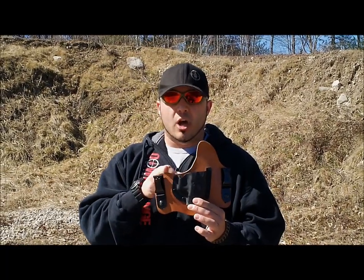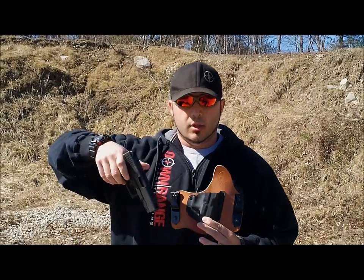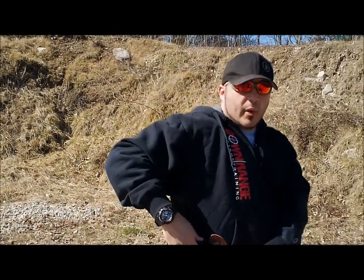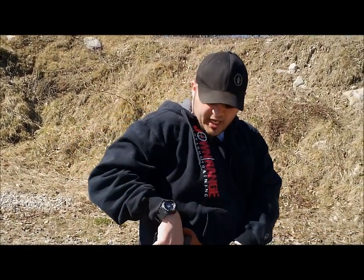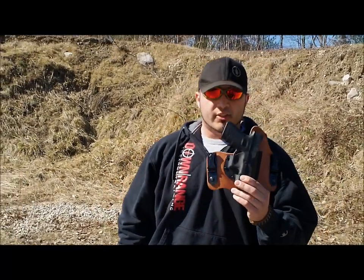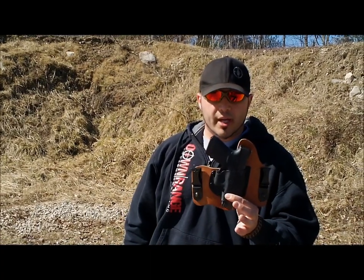This right here is what they call the combat cut. I'm actually a big fan of the combat cut because when my gun goes inside the holster I can index it a lot easier — you have to picture the gun sitting against my waistband, and I can get in without having any leather back here to catch my thumb. That's my preferred method with the Crossbreed holster using the combat cut.